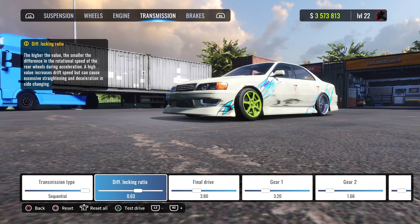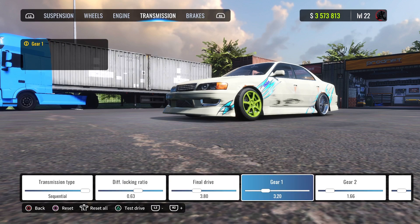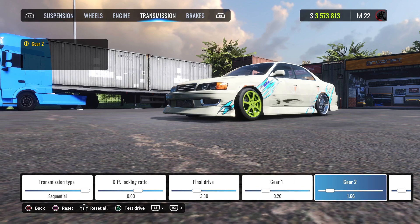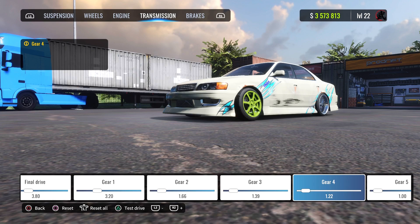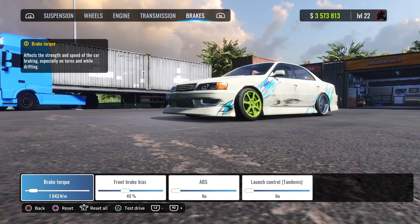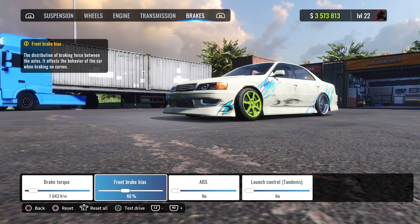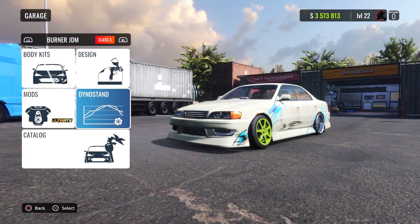Engine everything is maxed out. Diff locking ratio is 0.63, final drive is 3.80. First gear is 3.20, second gear is 1.66, third gear is 1.39, fourth gear is 1.22, fifth gear is exactly 1.0, and sixth gear is 1.1. Brakes are 1642, brake bias is 40, and of course no ABS.